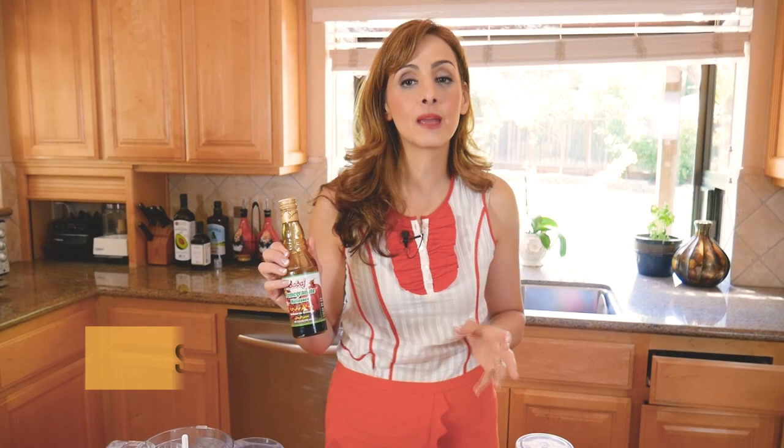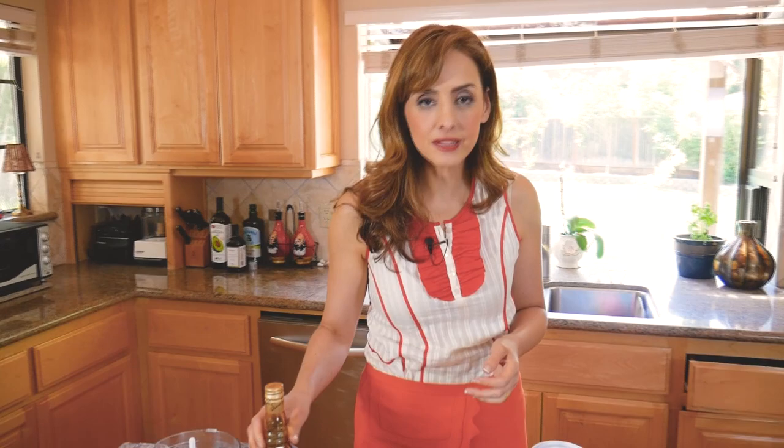I wanted to repay you guys in some small way. If you go to sadaf.com — S-A-D-A-F — and use my name Blanche as a promo code, you'll get 10% off. This is my favorite pomegranate molasses; I only show you products I believe in.